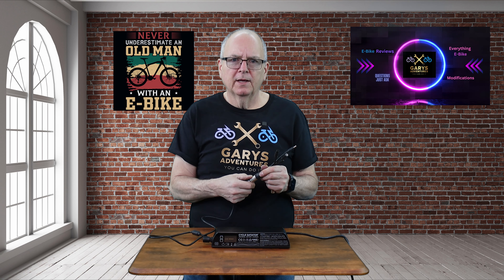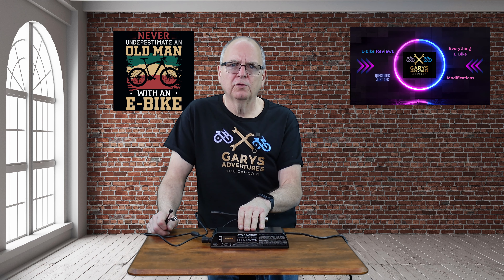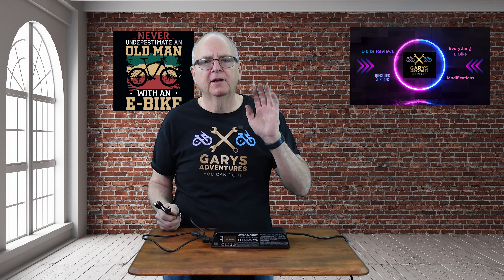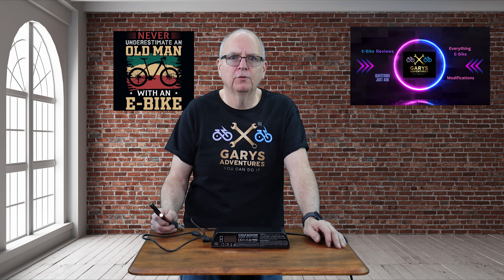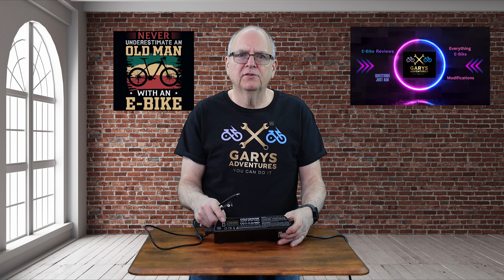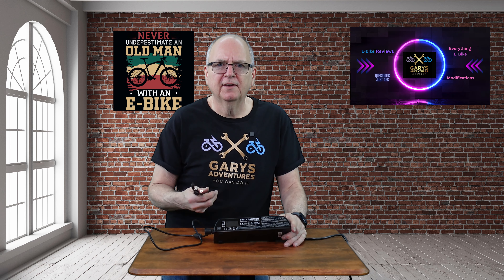I do have a couple other chargers over there. The electric bikes have two batteries each, so I've got the lunar charger for that. I also have one other 52-volt charger because I've got two bikes with 52 volts and separate batteries — I can't charge them both at the same time. So I've weeded all the chargers for my bikes down to this charger and two others — three chargers total, compared to the nightmare I had before.